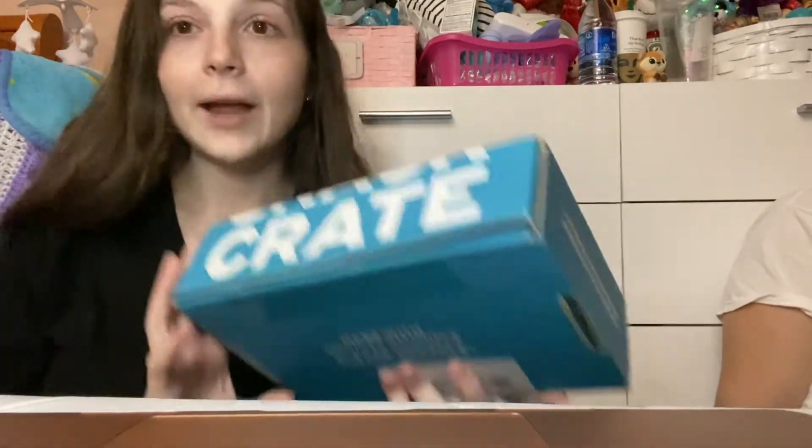Hi guys, welcome to my channel. Today we're going to be doing an unboxing video and today I have this snack crate box.